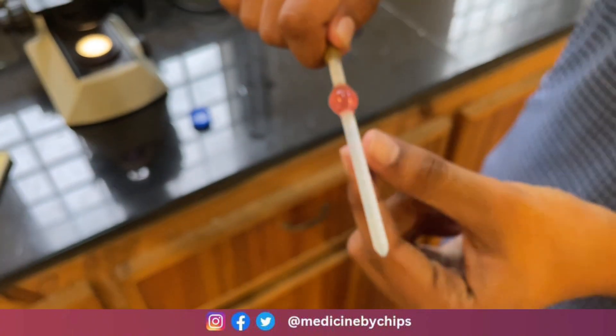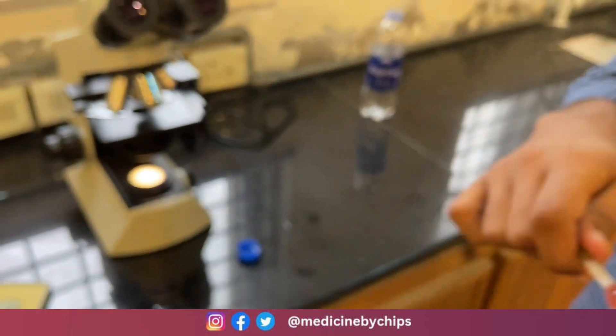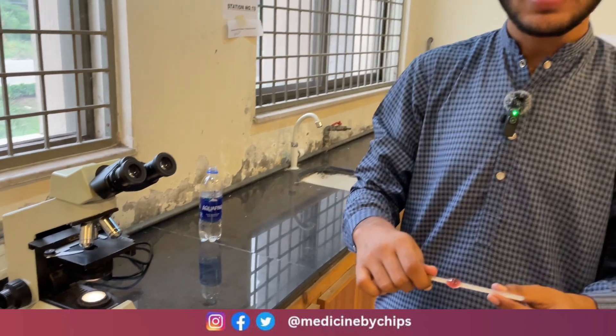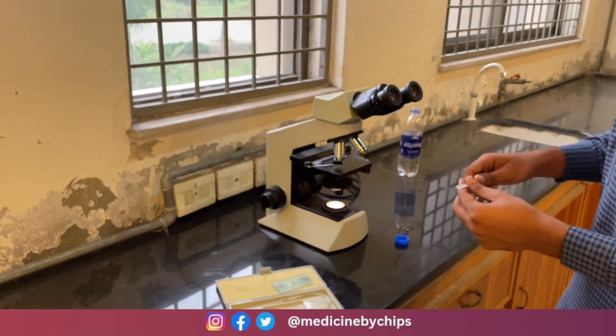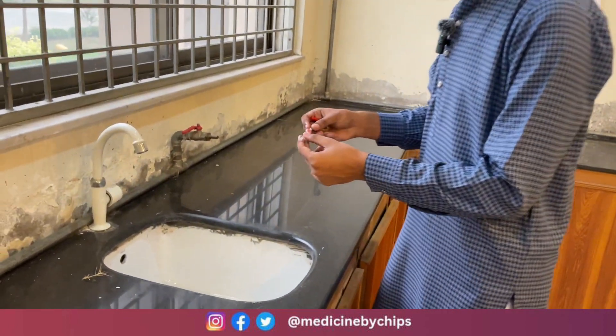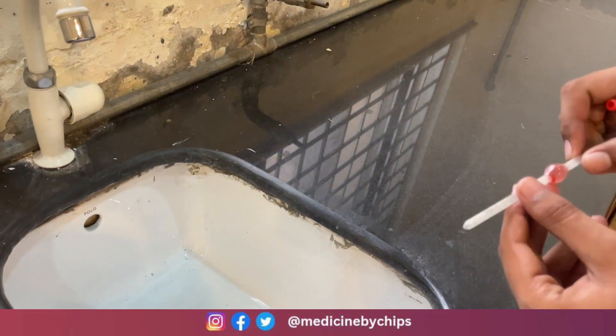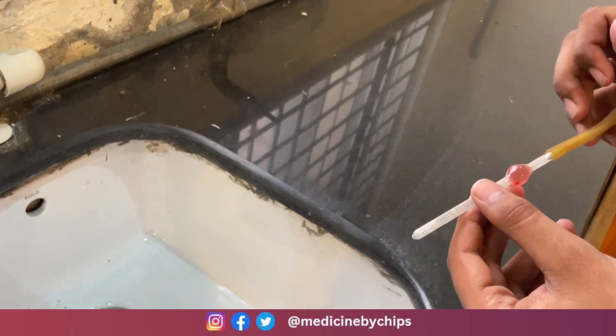If you are using Hayem's fluid, then wait for 3 to 4 minutes. Since we are using saline solution, we will wait for one hour. After one hour we are back and continuing the experiment. We will discard the first few drops of the solution.